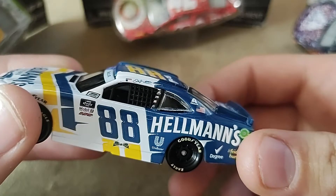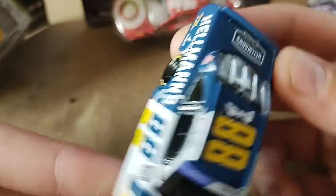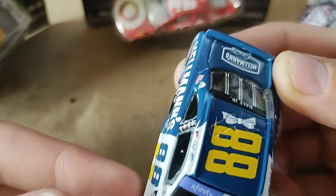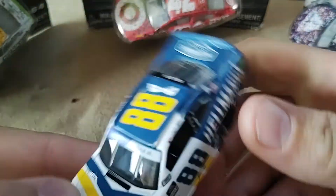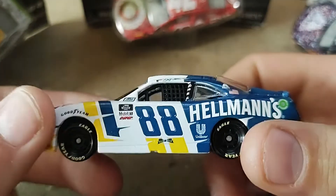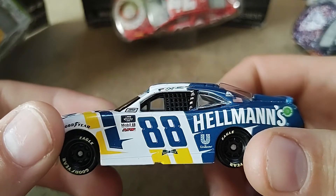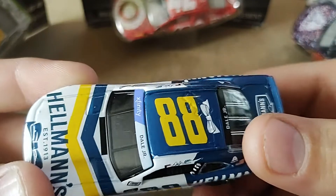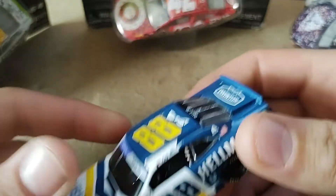Just like every other year with all the Dale Jr diecasts that we have gotten. I like that this year he was in the 88, with Sam Mayer running the eight. I rate this one like an eight out of ten — really simple yet nice scheme.